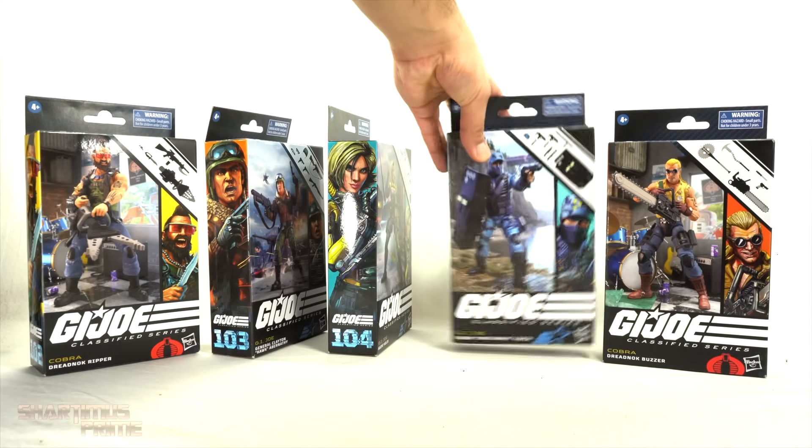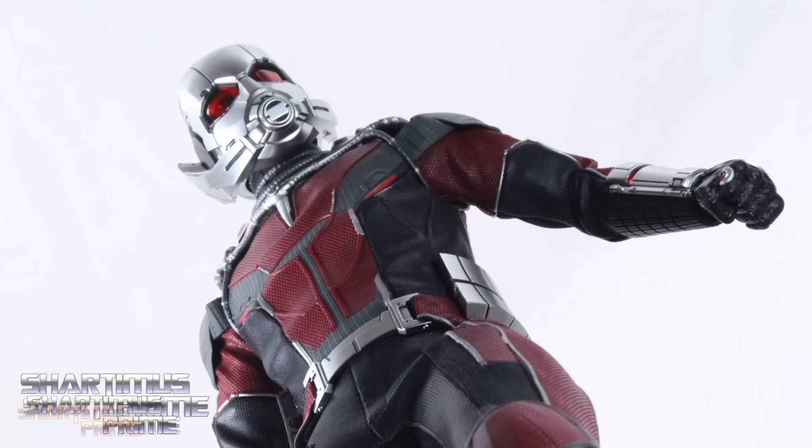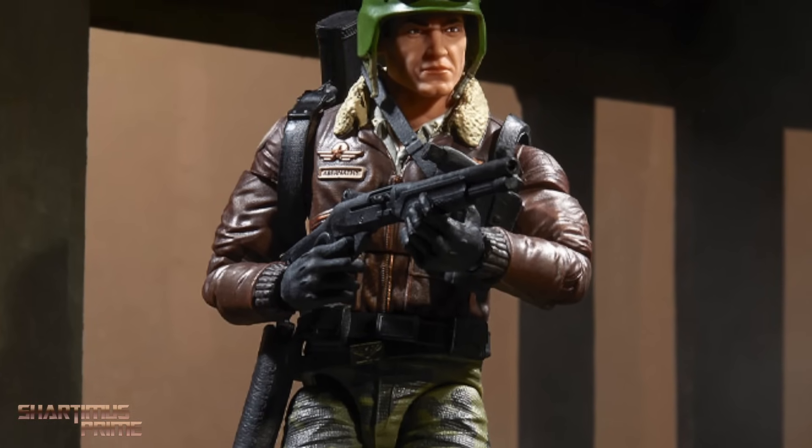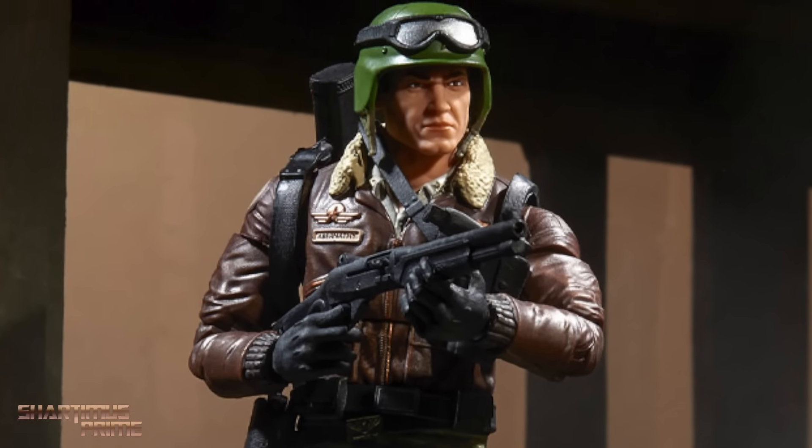If you're trying to get your G.I. Joe Classified figures, you can do so at Big Bad Toy Store. Get your toys at BigBadToyStore.com. Click the link in the description below.